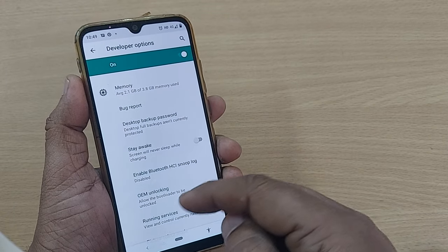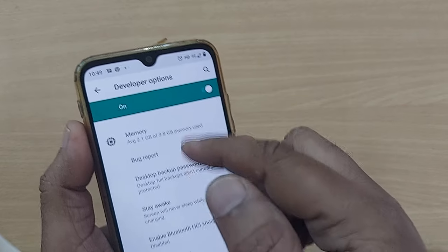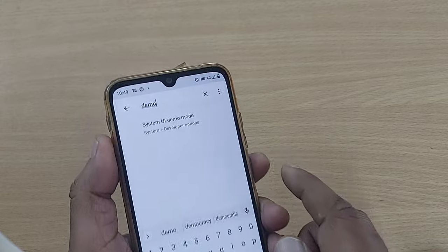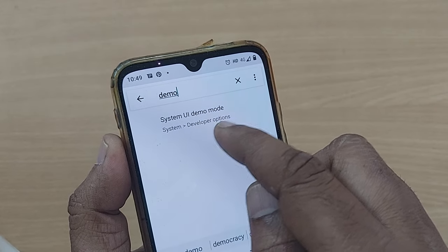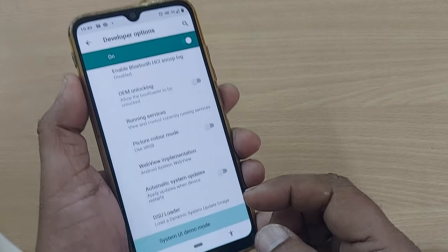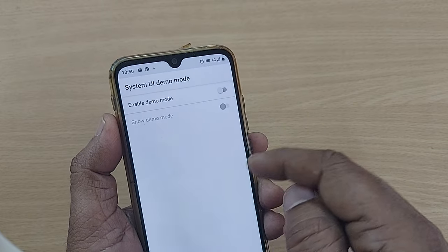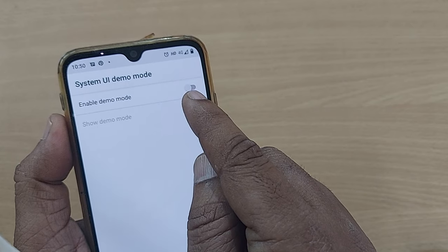Under Developer Options, we have to get into Demo Mode. You don't need to scroll everything — just search 'demo' at the top. After searching, it will show some options. Tap on it and you will go straight to System UI Demo Mode. Tap on System UI Demo Mode and you will get two options there.